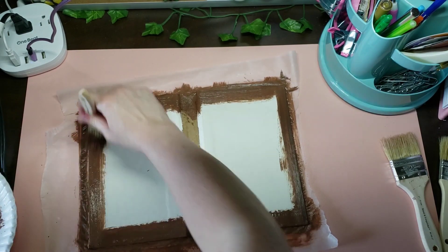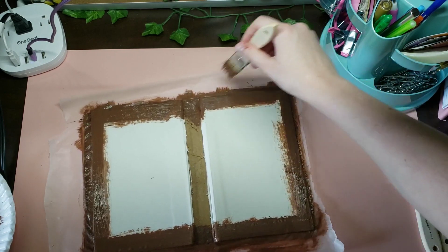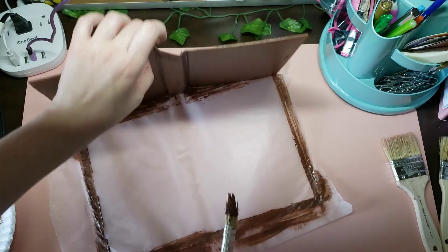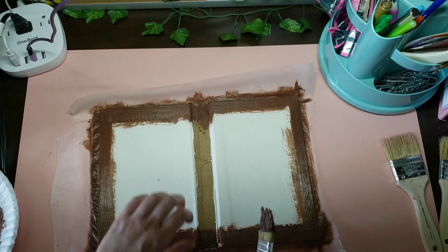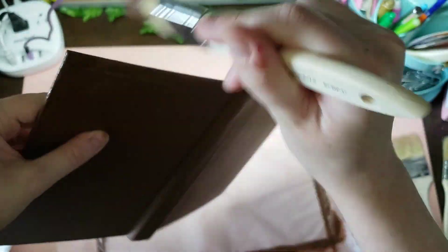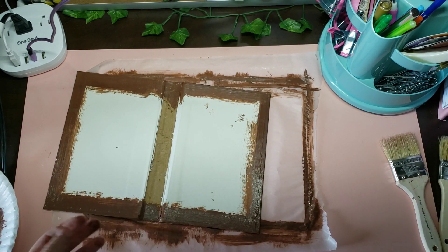If you guys don't have a heat gun, I really recommend getting one if you're going to be doing stuff like this. They're pretty cheap, and I would have had to wait so long for this to dry — it's already pretty much done and it's been like five minutes. I'm just going to make sure I get all of these edges and then flip it back over to get to the good part.